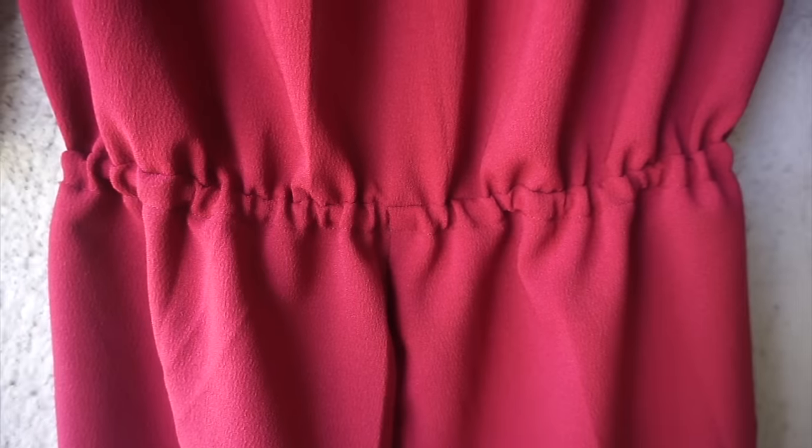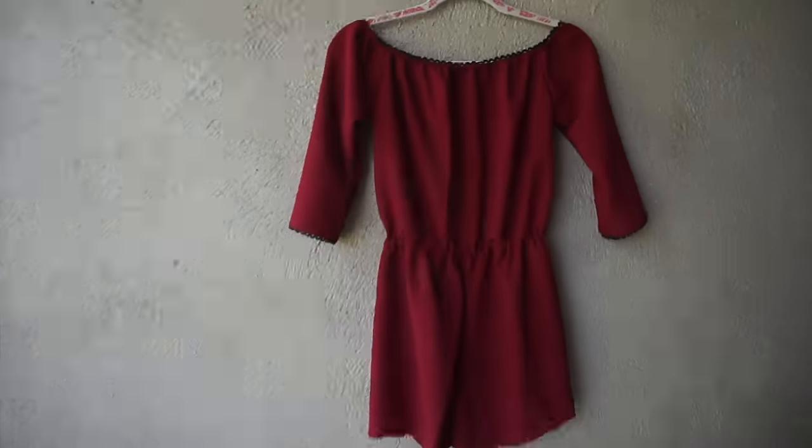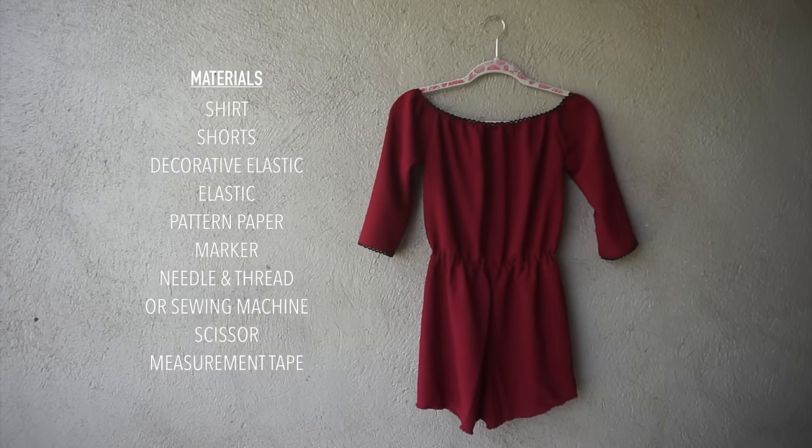Grab your scissors, your fabric, your sewing tools, and let's get started. For this project, you need a shirt, a pair of shorts, two yards of fabric, some decorative elastic, some regular elastic, patterned paper, a marker, and your basic sewing tools.